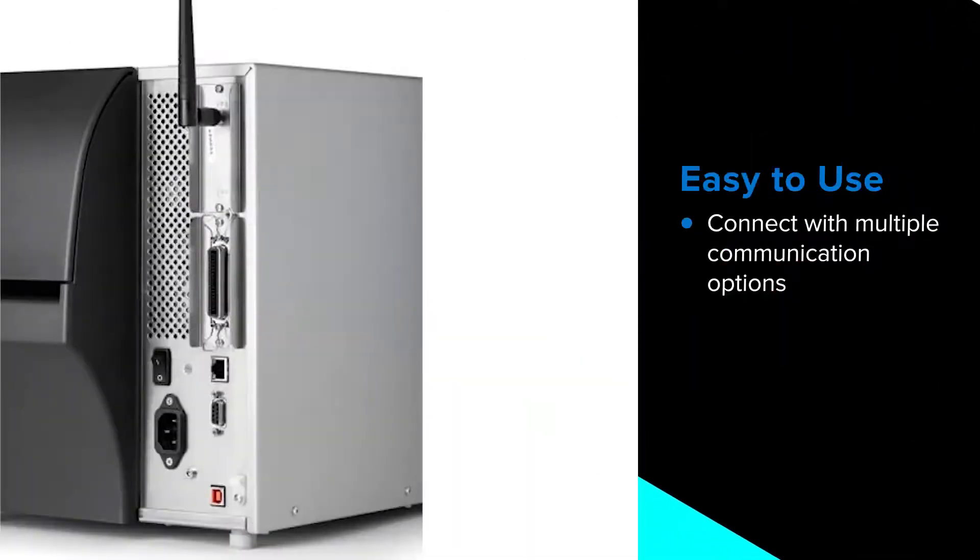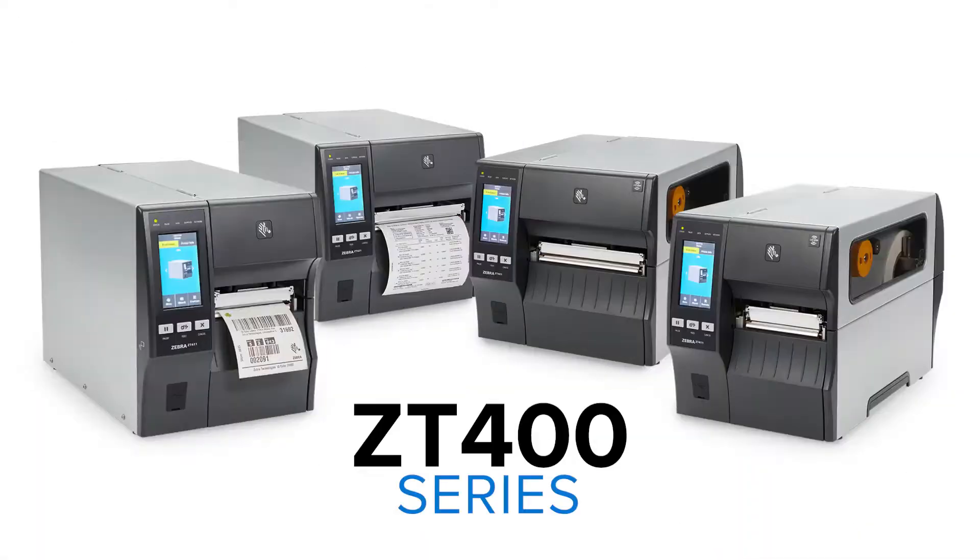You can configure your ZT400 printer easily with a variety of versatile connectivity options. Zebra ZT400 series — elevating your workflows and driving efficiency.